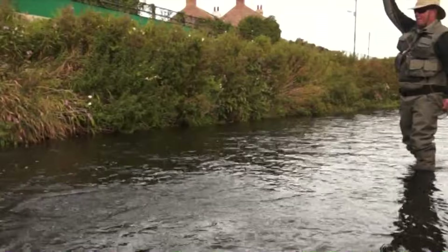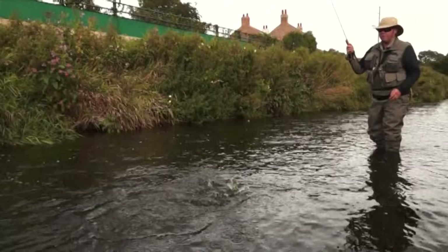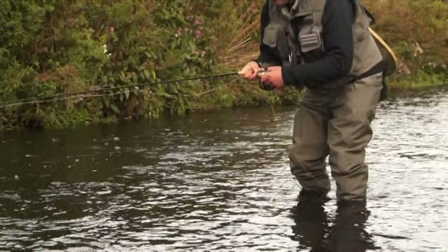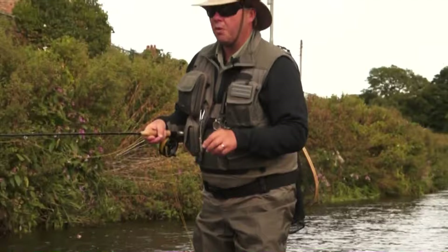There we go — that fish took the nymph that the Lifejacket Caddis was suspending underneath. Lovely little wild fish, fantastic fish — a gorgeous little trout. The Elker Caddis does a great job as an indicator, as that pretty little trout illustrated. Barbless hook of course — a pretty little wild trout. I'm sure there are one or two more fish in this pocket, so we'll carry on.